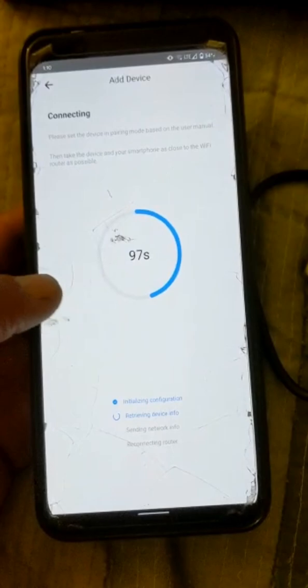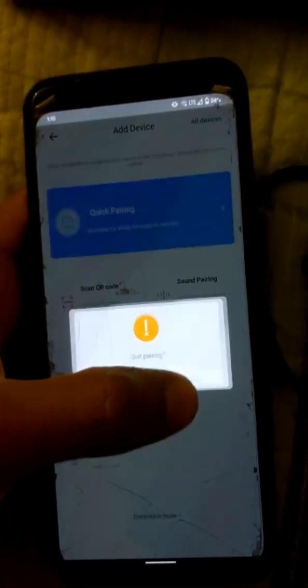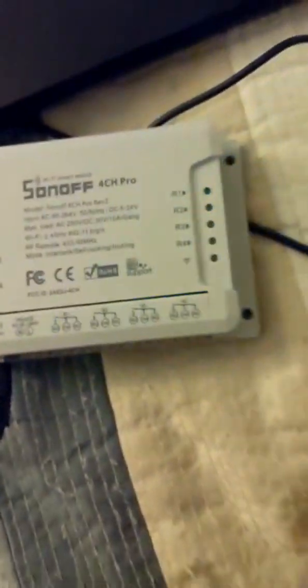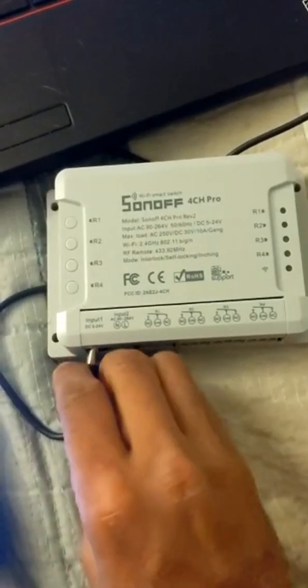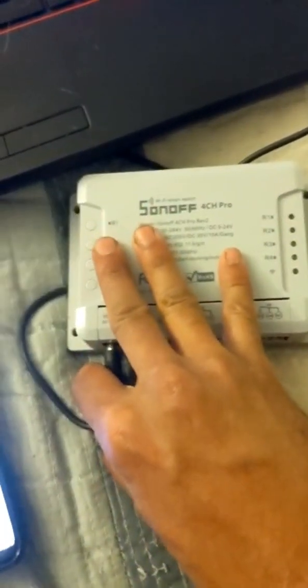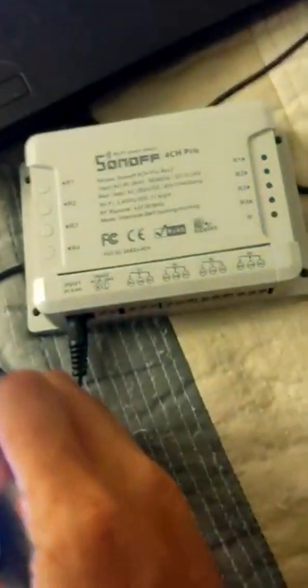Now the one thing I've noticed — and I can't say I've confirmed it — but on the device itself, power cycle it before you do this. You just need to unplug it, plug it back in, and let it reboot itself.